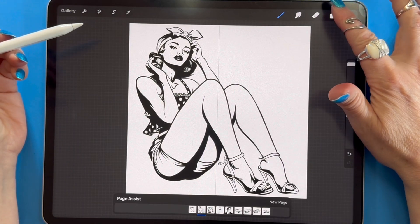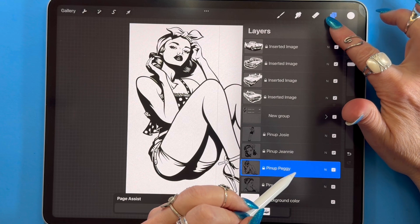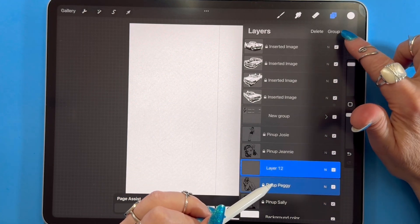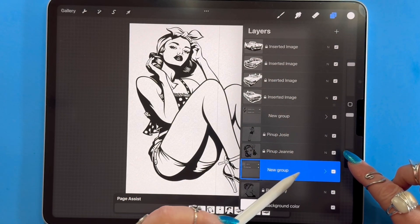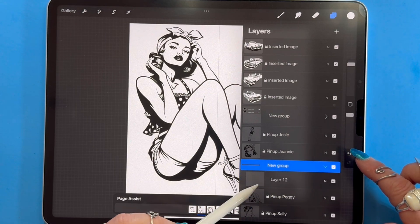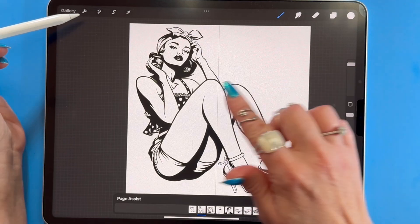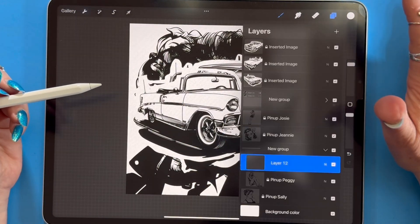But what if I want multiple layers for one image? No problem — if I want multiple layers, I simply group them into a layer group, and that one group will appear as one page. Careful here though: I may have found a little bug. Layers can exist in a group while in page assist, but I did find that some of the layer effects didn't behave properly while page assist is on.